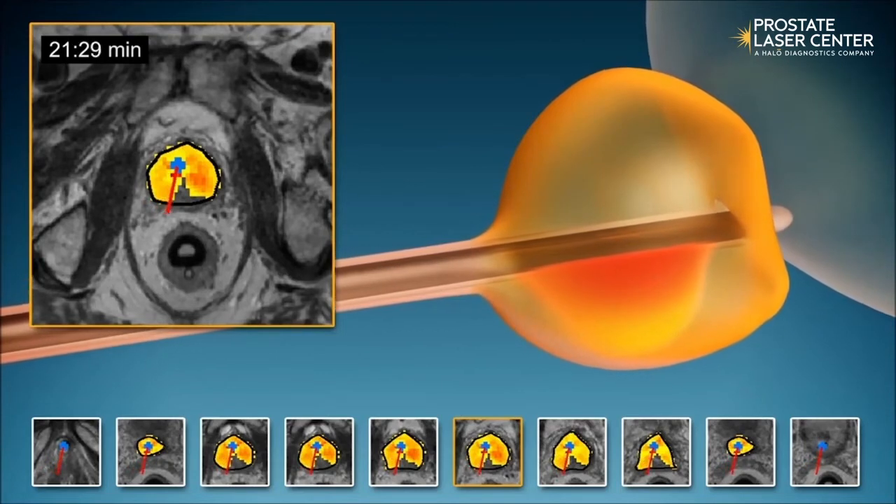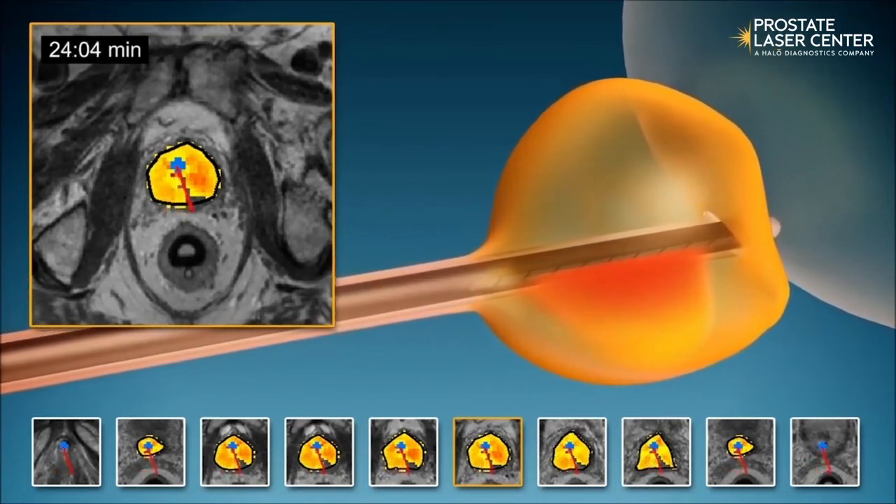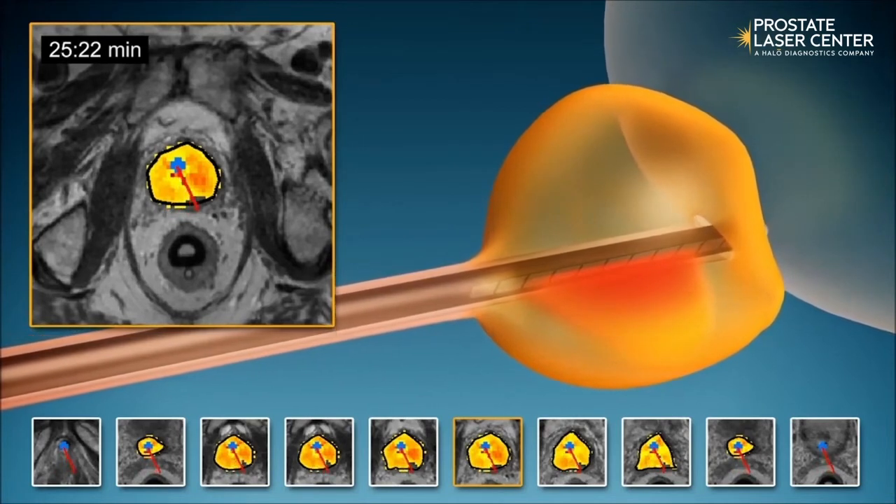The MRI provides real-time temperature maps to monitor treatment delivery as well as dose estimates throughout the prostate, which we can see an example of here.